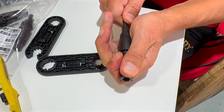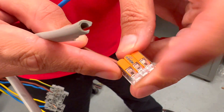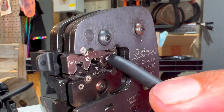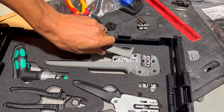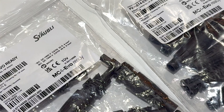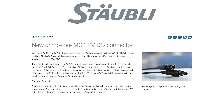So what's changed? Stäubli has launched a revolutionary tool-less MC4 solar PV connector — basically a Wago-style connector for the solar world. This means no more crimping, eliminating the need for an expensive toolkit. Before putting this toolbox up for sale on eBay, we thought we'd best put the new MC4 EVO Ready connector through its paces.